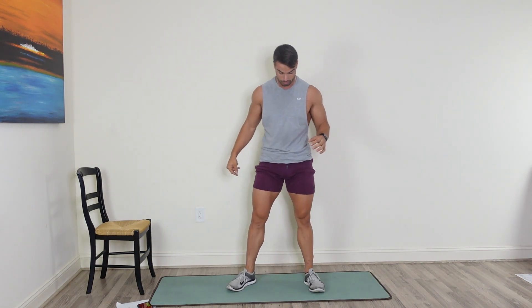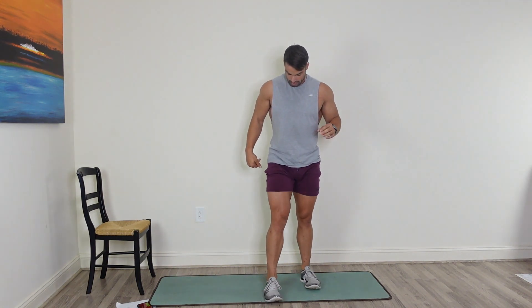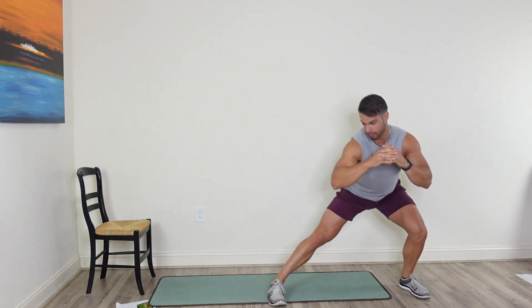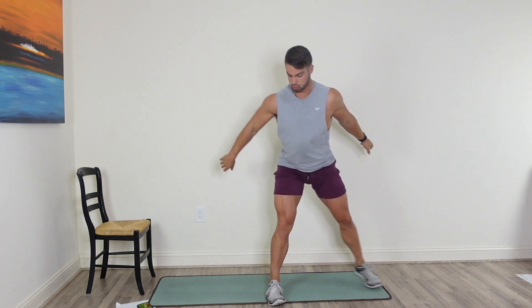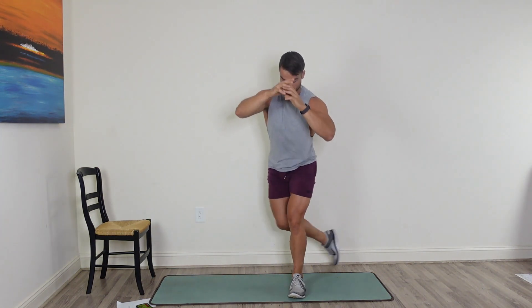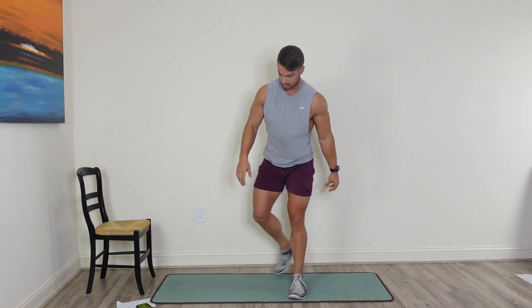Good job guys. Next thing we're doing is a curtsy lunge into a side lunge. So we're going to jump into that curtsy lunge, come across, and go into that side lunge. We'll start with the right leg, 20 seconds on this leg, 20 seconds on the left. The left leg is going to come behind us — focus on the glute — and then come out to the side into a nice side lunge.